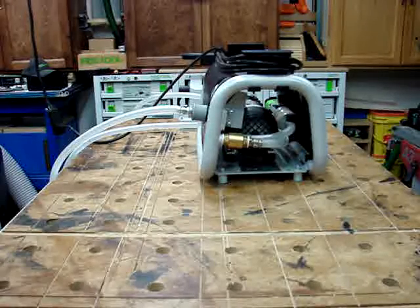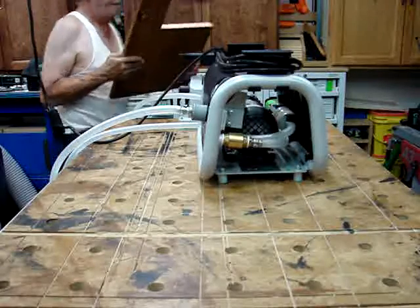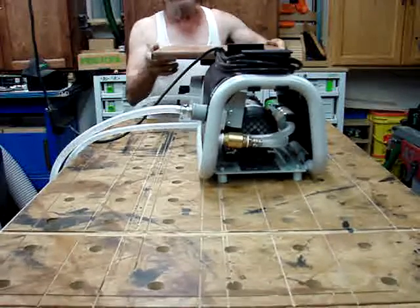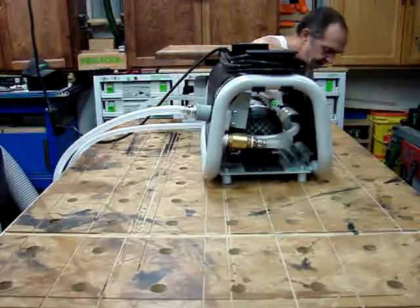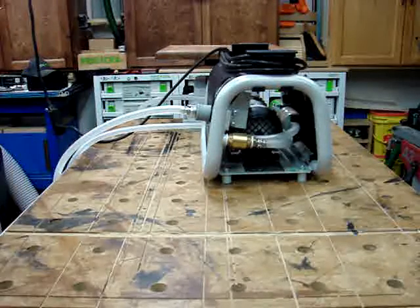Now let's go ahead and put something on there that we're going to work on. That's rock solid — that ain't going nowhere. I'll pause this for a moment and get ready to do some routing.